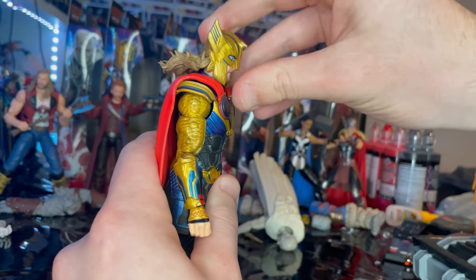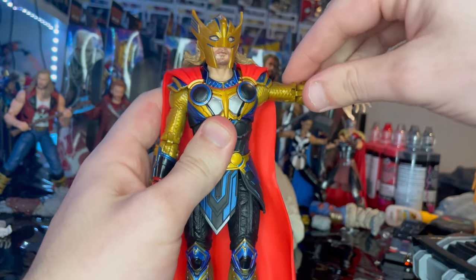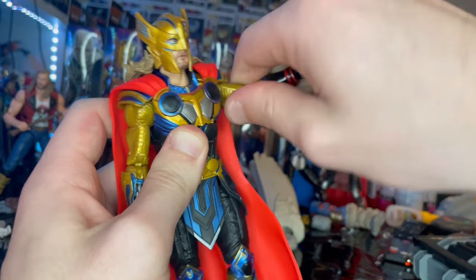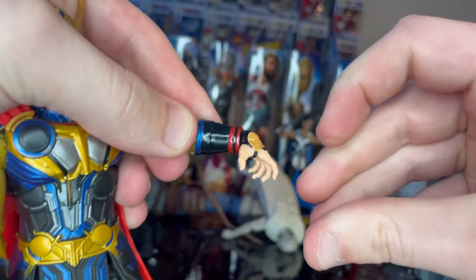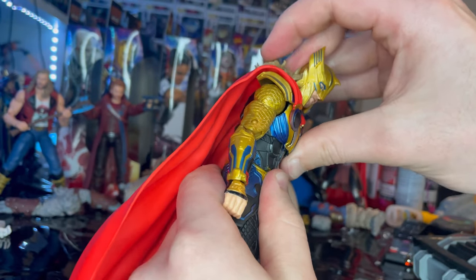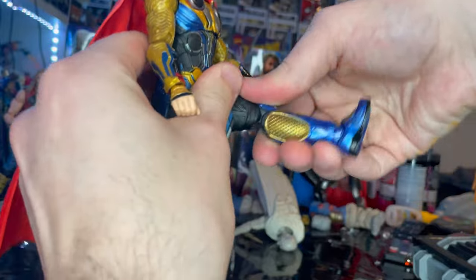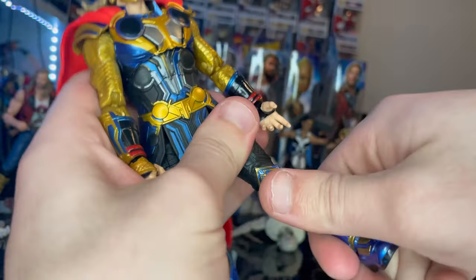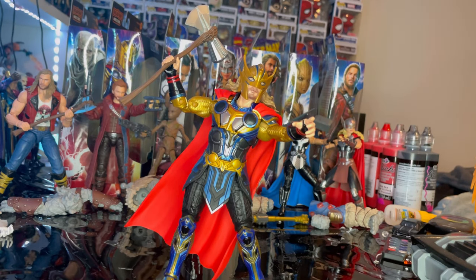Let's go over the articulation. He has a double-jointed neck — the head goes down that far, does not go up, has left and right movement and a little head pivoting. Shoulders move out, no 360 because the shoulder piece gets in the way. Double-jointed biceps and elbows. Wrist hinge goes down and up, with 360 rotation. Ball joint at the diaphragm goes forward, backward, side to side with some twisting. Legs kick out and forward but not backward. Thigh cut, double-jointed pinless knees, ankles hinge down and up with a nice ankle pivot.